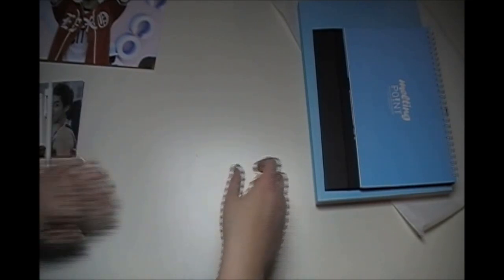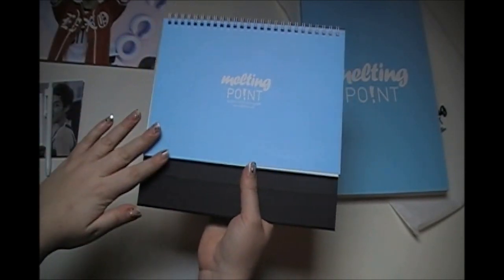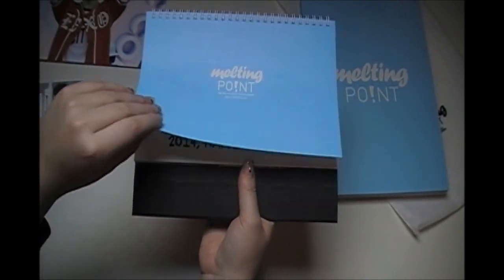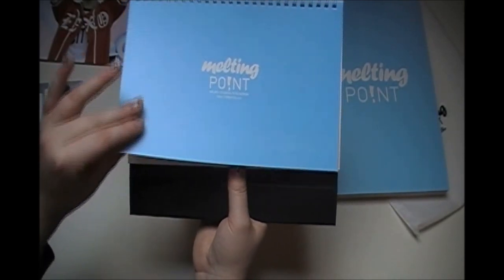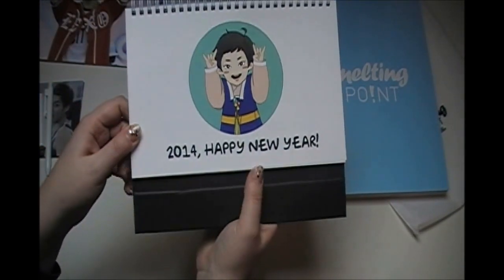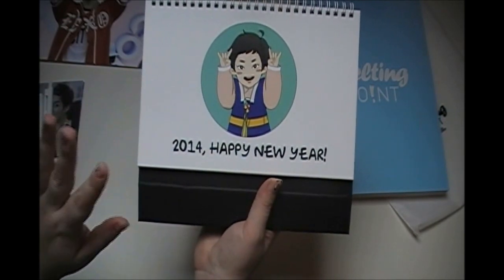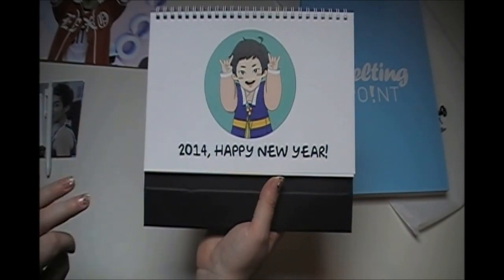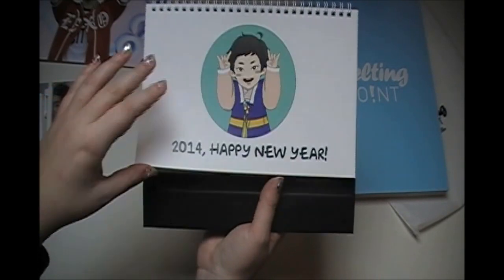There are also stickers. Then we'll start with the calendar. I'm not going to show you everything — just the first picture and then March, July, and November because those are the ones with our birthdays. This is the first page and again it's by Sanha, really cute. I'm going to put this up on my bedside table as soon as I finish filming.